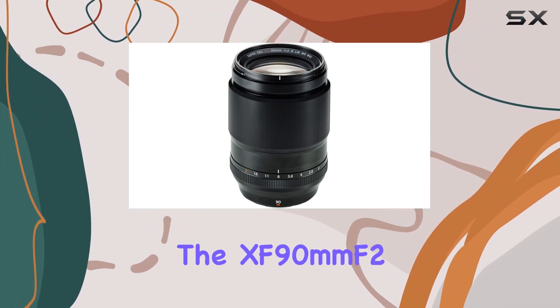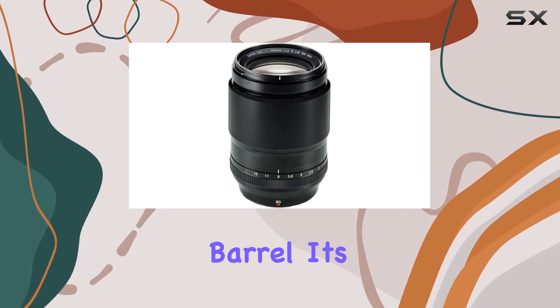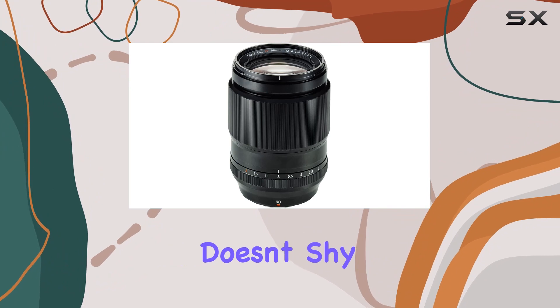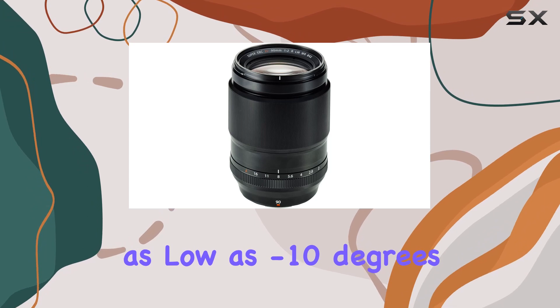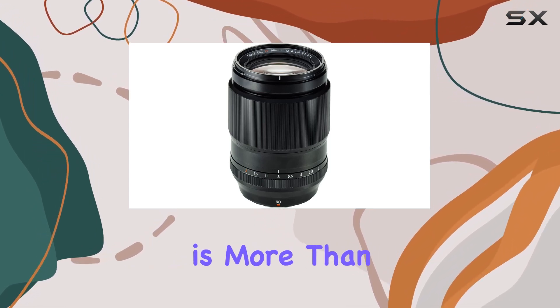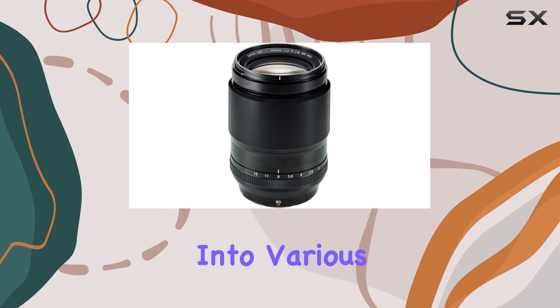Featuring a robust build, the XF90mm F2 is equipped with a weather and dust-resistant structure, boasting seven seals on the lens barrel. It's a lens that doesn't shy away from challenging conditions, performing admirably in temperatures as low as minus 10 degrees Celsius. This is more than just a lens — it's a reliable companion for photographers who venture into various environments.